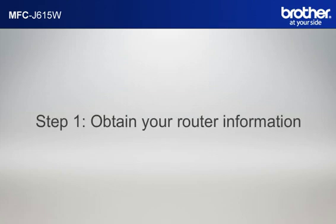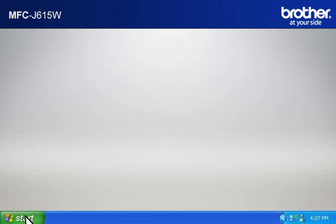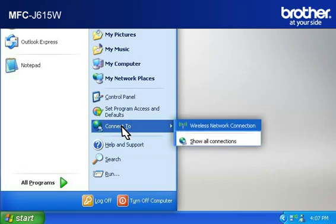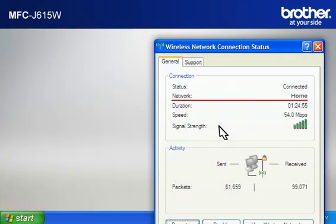Step 1: Obtain your router information. Before starting the setup of your Brother printer, you need to find and write down some very important information related to the wireless settings of your router. Simon will help you find that information. Let's find the name of your network called SSID, also known as the Service Set Identity. Click on Start, click on Connect To, click on Wireless Network Connection. Please write down the information on the network line — this is your SSID.